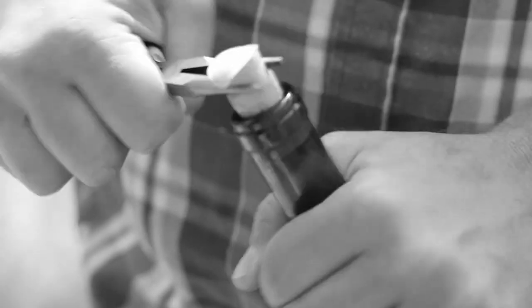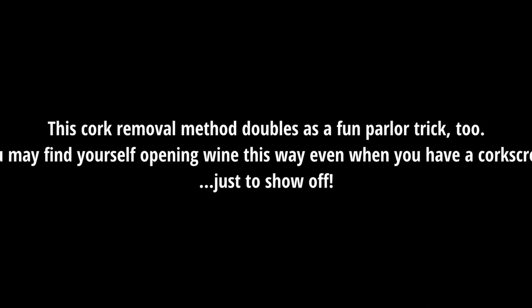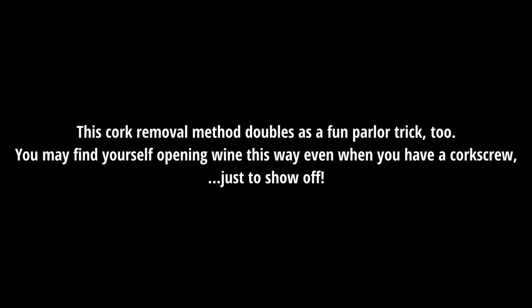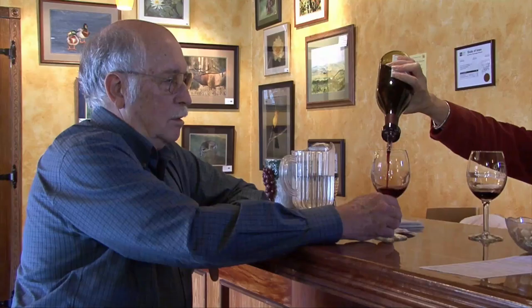The cork will dislodge due to the pressure and pounding, enabling you to pull it out by hand. This cork removal method doubles as a fun trick — you can find yourself opening a bottle of wine even when you have a corkscrew at home, just to show off in front of your family and friends. So there you go, in a nutshell — that's how to open a bottle of wine with a tennis shoe.